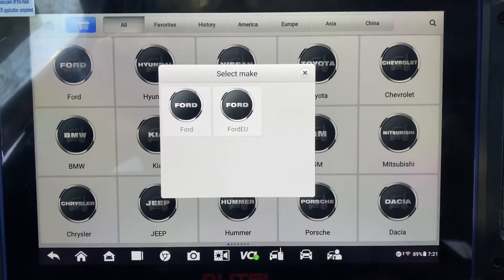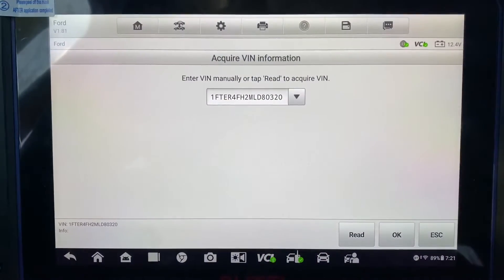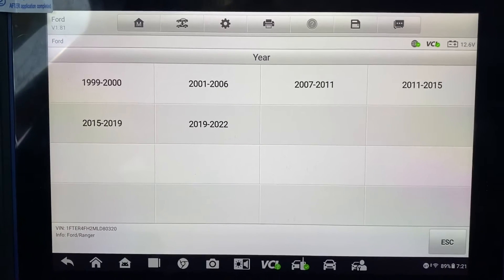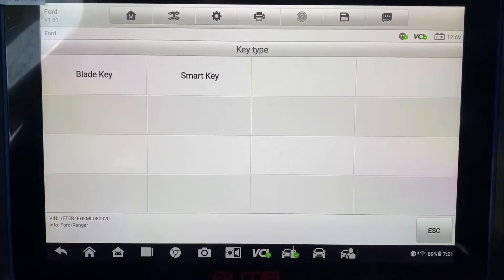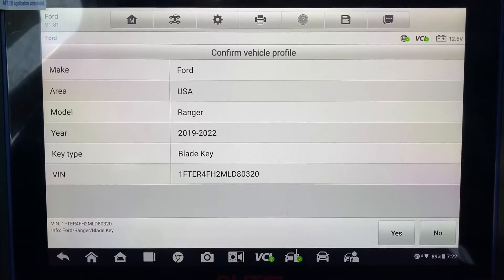Yep, go right to four. 19 to 22, so blade three. Yes.